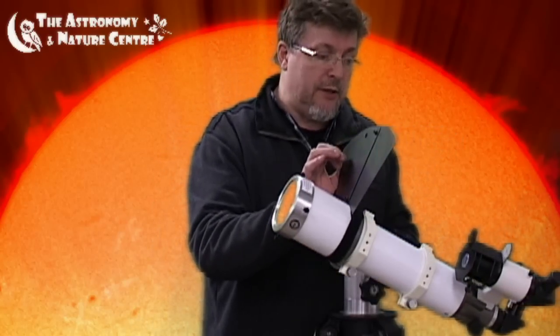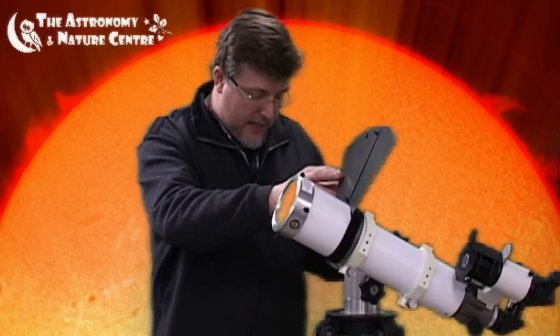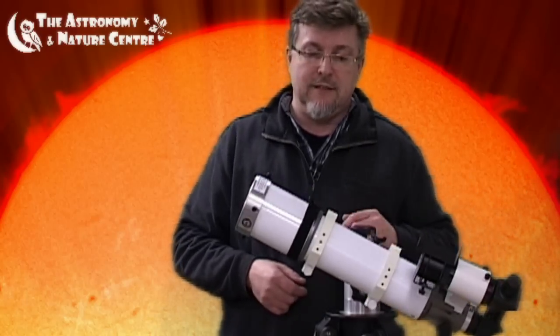A few accessories to help you make white light observations using the telescope you already have: the SolarView filter — full aperture solar filters available in a range of sizes — the AC-667 solar shield, the AC-618 universal finder, and the AC-466 50mm finder conversion. That's it for now.